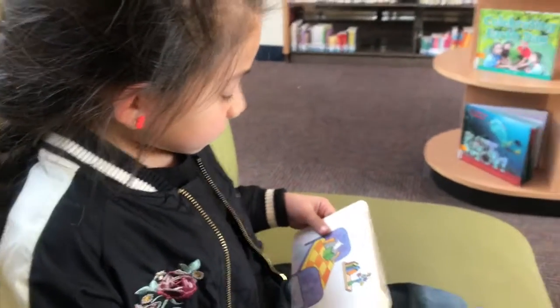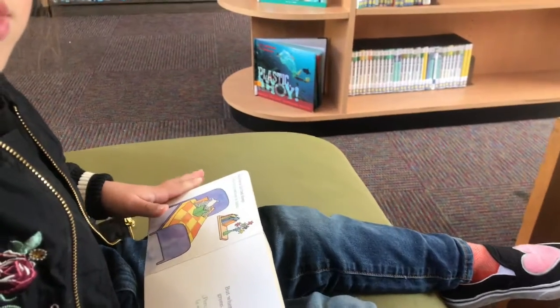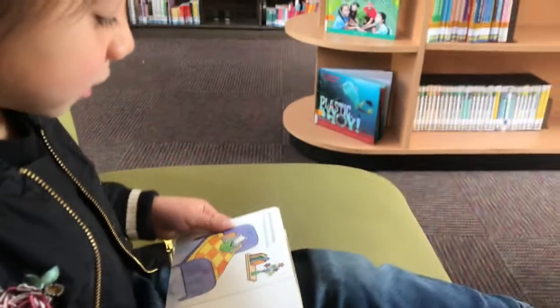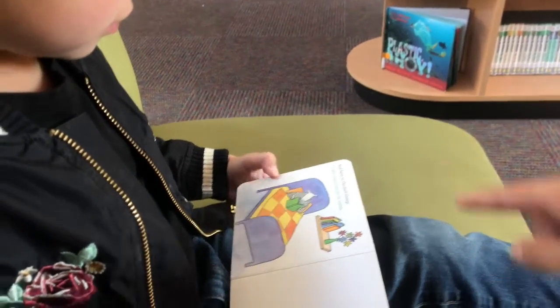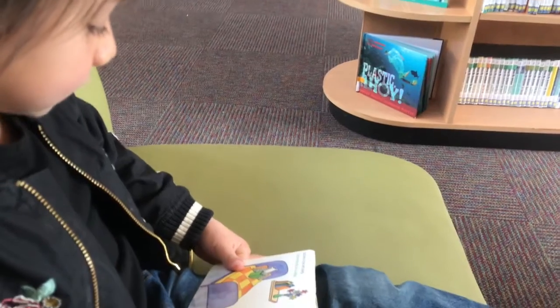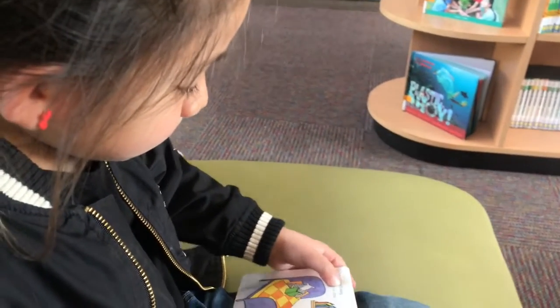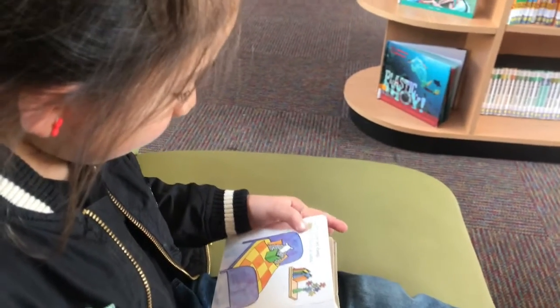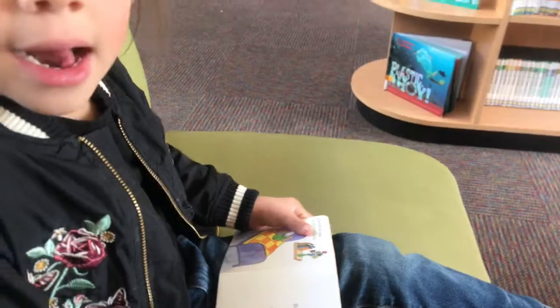Here is the dad... bed sheep. How is it? A bed sheep? He's in bed. How do you say it in Spanish? You're right, yes. And here is the bed sheep. La oveja está en la cama. Good job! Oh, what's the matter?